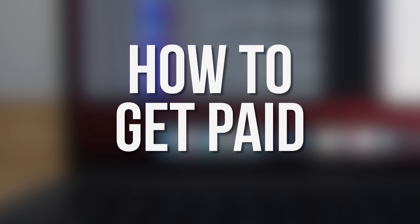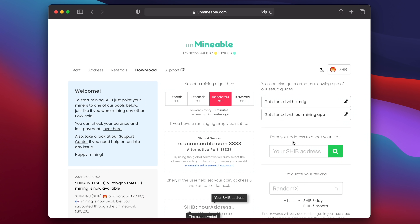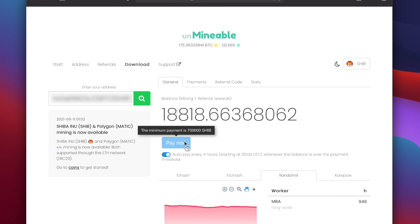Finally, I'll show you how to get paid. Copy your wallet address from the Atomic Wallet, then paste it into the box on the Unminable website where it says Your SHIB Address, and click on the magnifying glass icon. This will bring up your mining stats. At the top in the middle, you'll see how many Shiba Inu tokens you've earned so far — this number will slowly go up as you mine. The payout threshold is 700,000 Shiba Inu, so once the amount you've earned passes 700,000, you'll be paid automatically to the wallet address you specified in the config file.